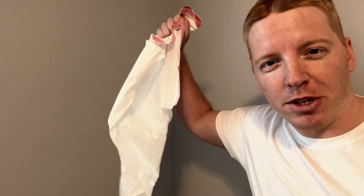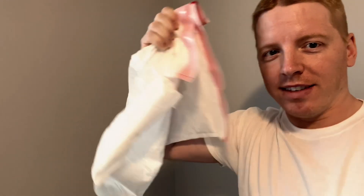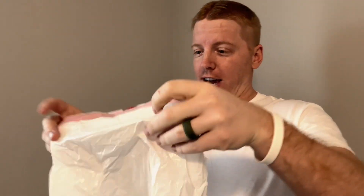What if the world was on fire and I had to save it by blowing up this garbage bag with my mouth? How many blows would it take? That's for the thumbnail. Okay, let's do this.